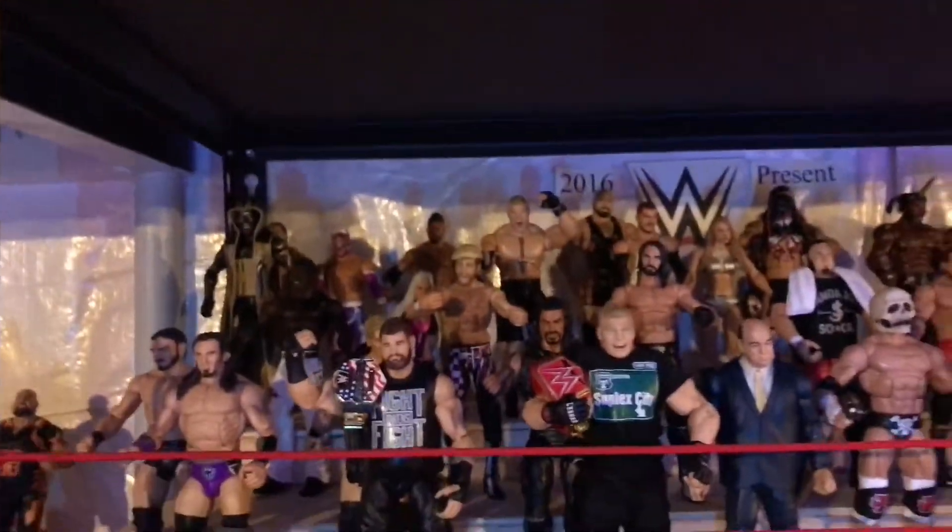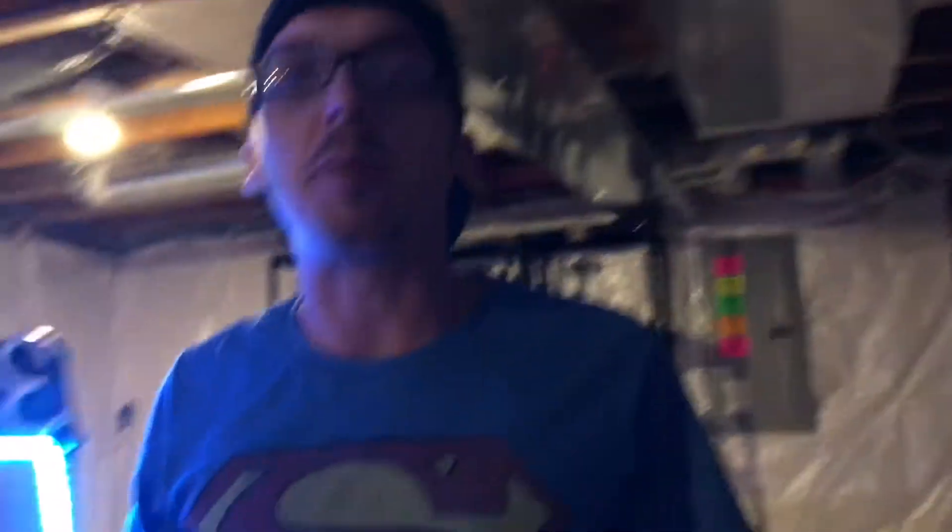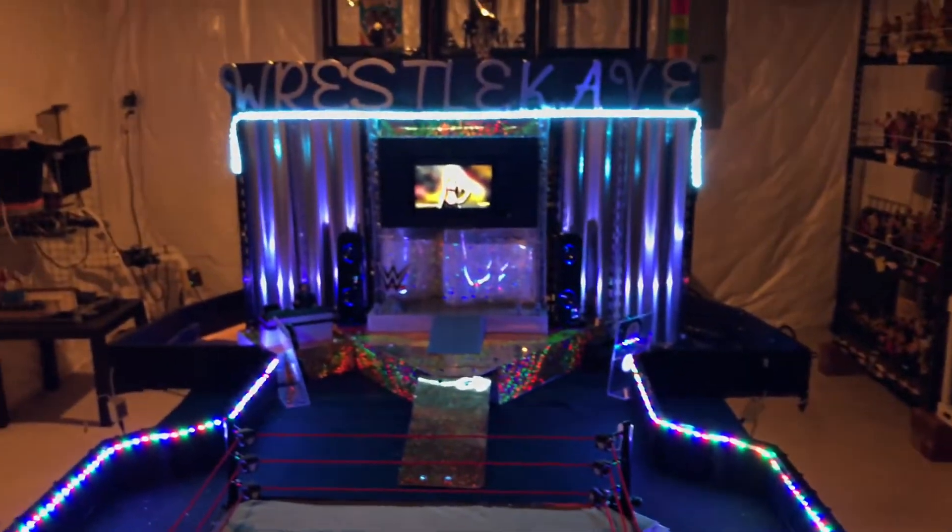As always, check out the WrestleCave — the best action figure collection on YouTube, with the coolest action figure stage and badass LED lights. We're WWE super fans bringing you WWE news, and we know you guys are too. So as always, like, comment, subscribe — Super J and Mad Mike, we're out.